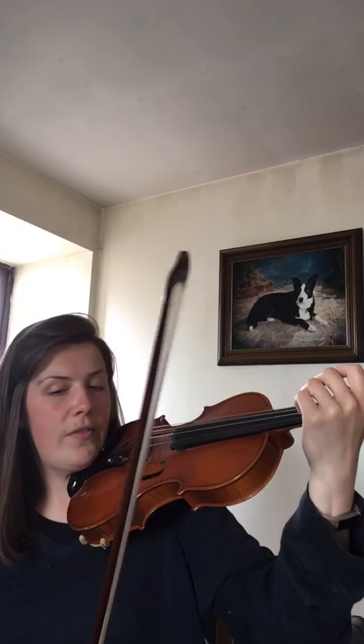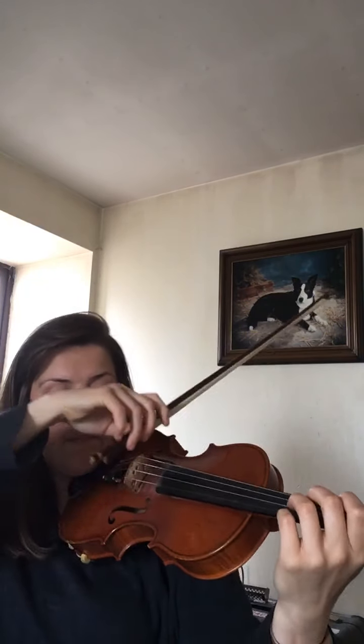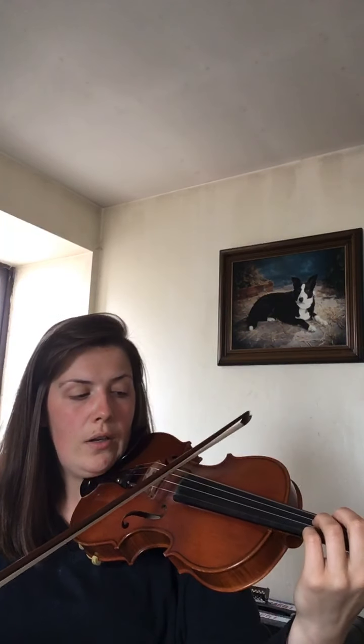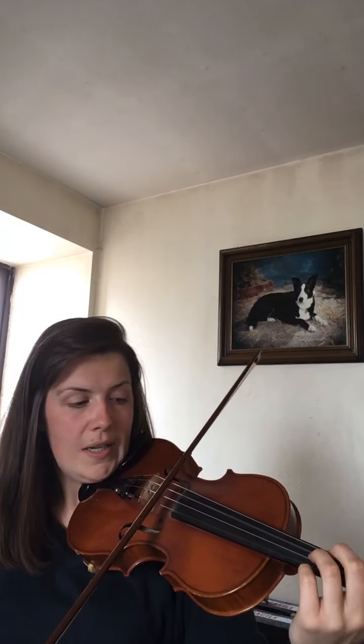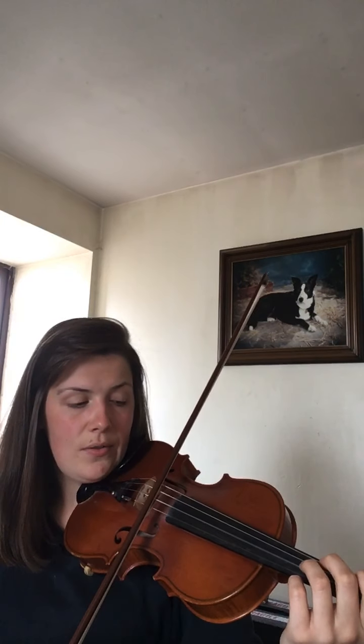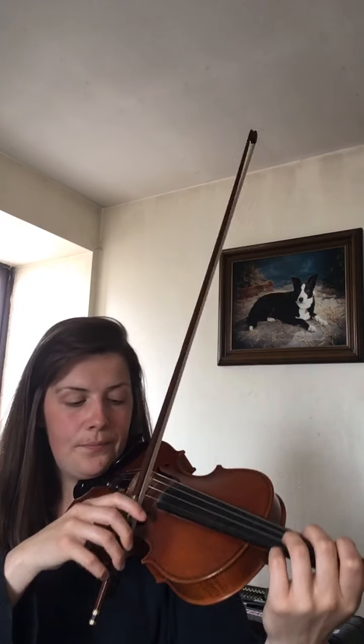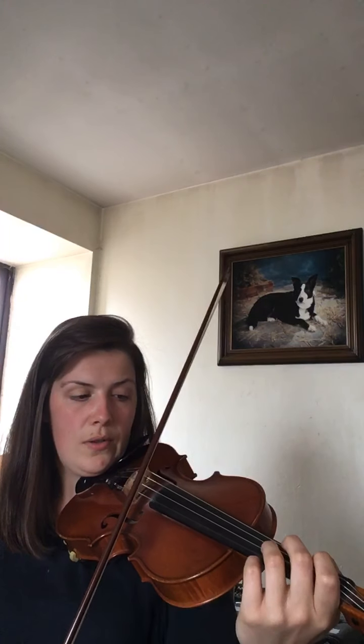Let's have a go going through the same cycle through the open strings. We're going to do two semibreves on G, then a bar off, two semibreves on D, etc. So let's have a go. Make sure your thumb's bent, fingers hovering over. Remember we've got a gap between our arm. So — semibreves for four beats: one, two, three, four. One, two, three, four. Wait, go to the D string now: one, two, three, four. Three, four. Wait, go to the A string now: one, two, three, four. Two, three, four. Wait, rock your bow to E: three, four. One, two, three, four.